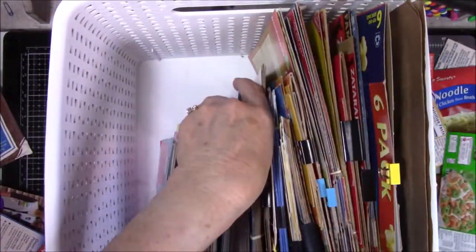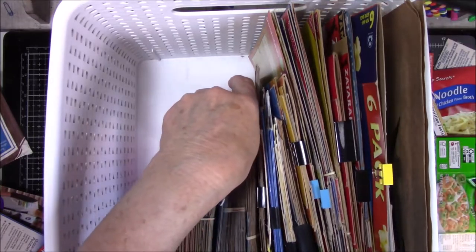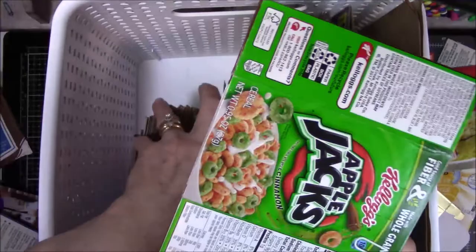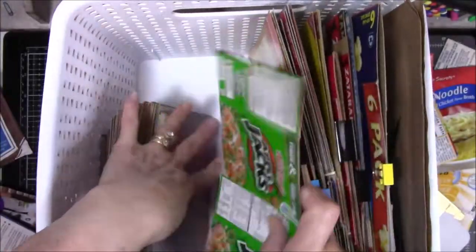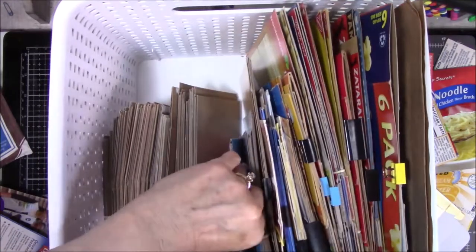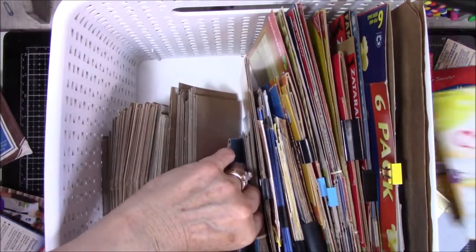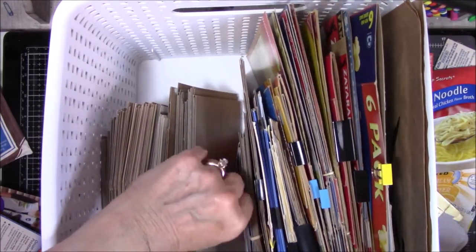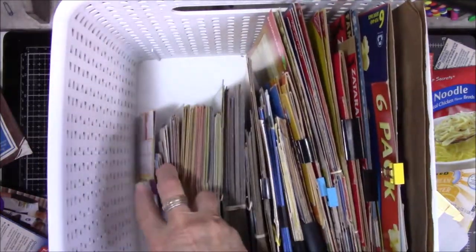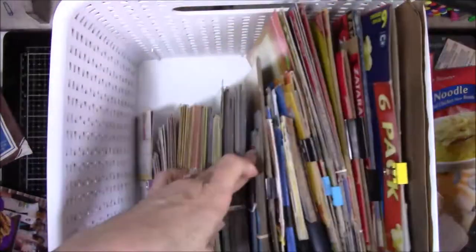Mind you, this is not a perfect system, but this is what I'm working with for now because I don't know what else to do with this stuff. I mean, seriously, I don't want to get rid of any of it. So my justification is: if it's organized, it's not hoarding. I'm not the only one who thinks like that, right? We'll justify anything, won't we?